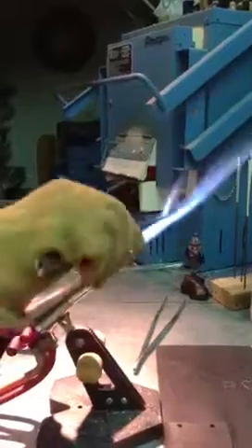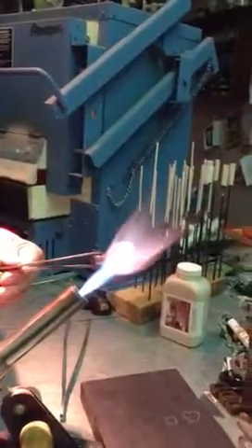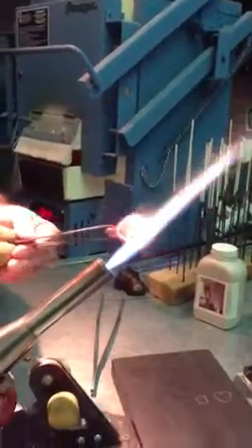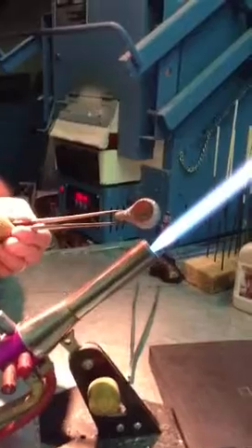I'm going to heat up the tip of the tweezers here. I've got a bunch of these I made yesterday. That's a 1200 finish. And then I fire polish it. You see that opal in there? If you zoom in, I'll move in a little closer.